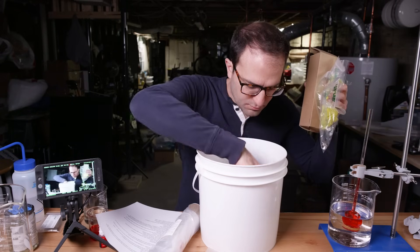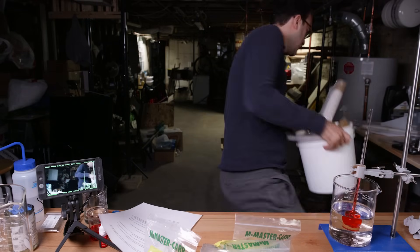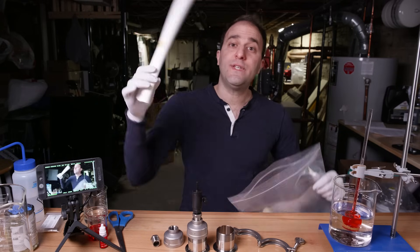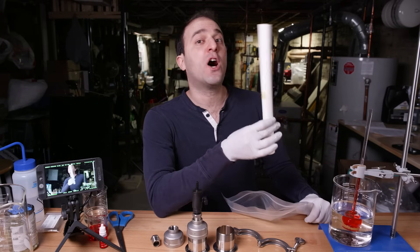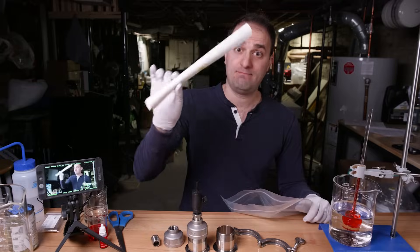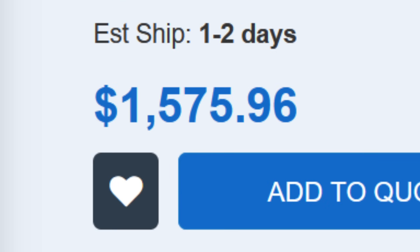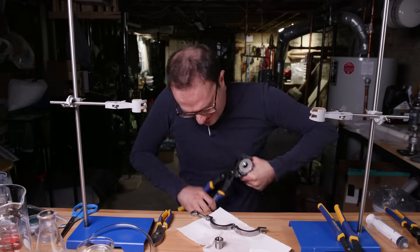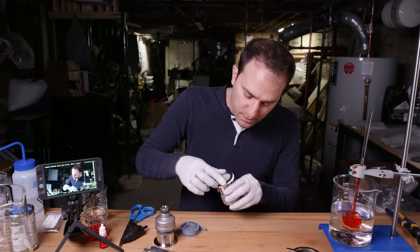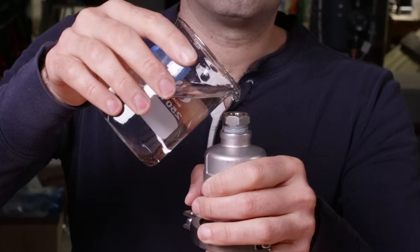Dialysis tubing does not prevent salt from passing through it, so we need a membrane that does. This is DuPont FilmTech SW30 — I paid $20 for this. This expensive membrane blocks salt, so now I just need an osmosis test cell to put it in. I could buy one, but I'm going to make my own. I made this out of food service and toilet parts, so step one is to confirm that I can even do osmosis with this thing. This is my test cell. It saved me about $1,500.